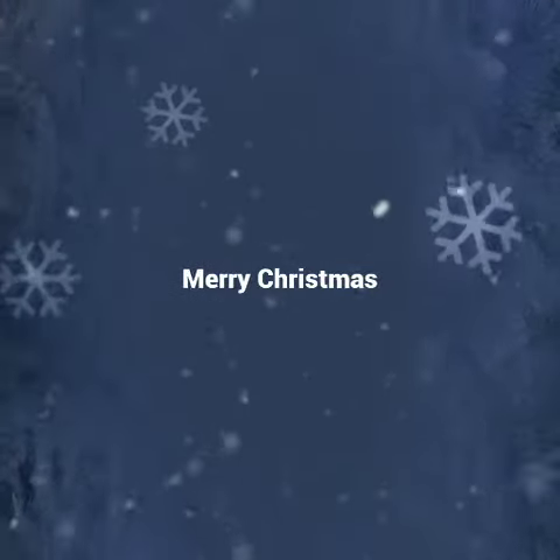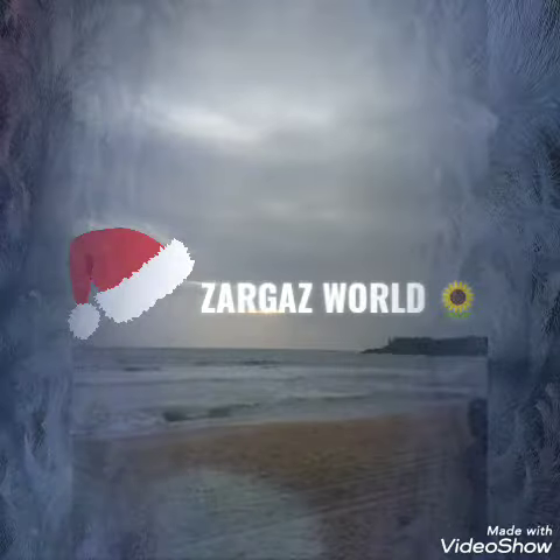Hi Friends! Welcome back to Sarga's, this is me Sarga. I am going to clean my bottle in this video. I am going to clean the simple bottle.